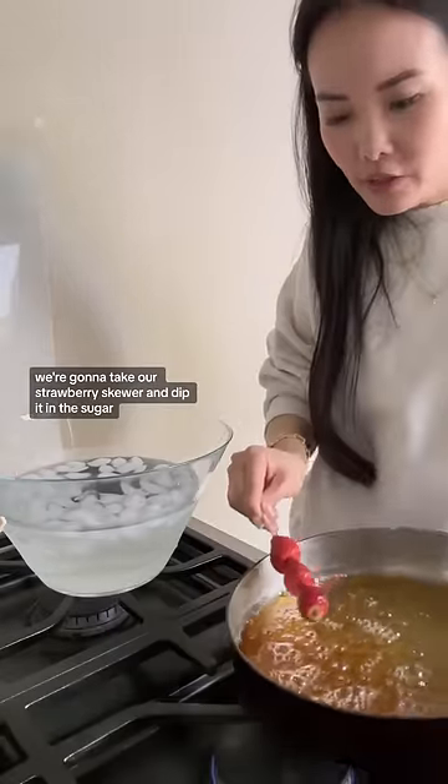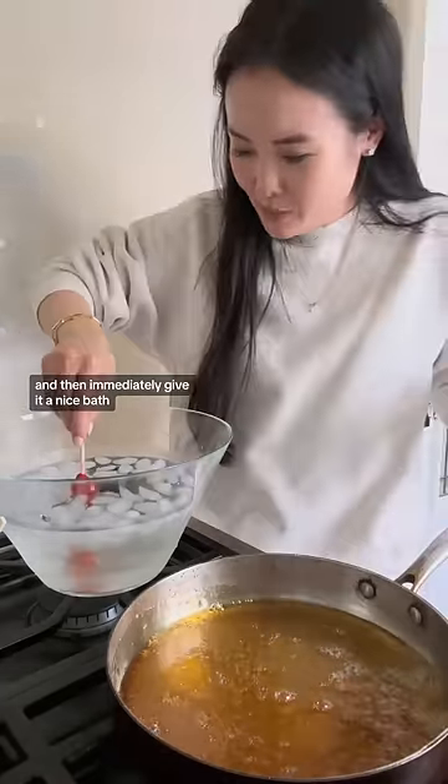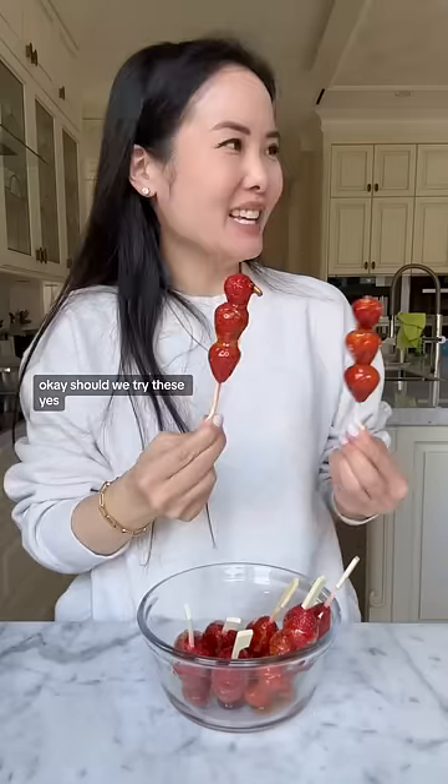We're gonna take our strawberry skewer and dip it in the sugar and then immediately give it an ice bath. Okay, should we try these? Yes.